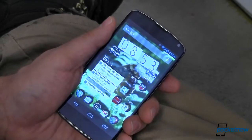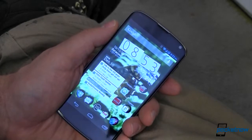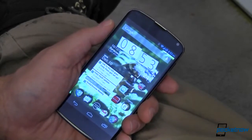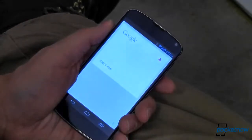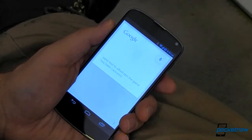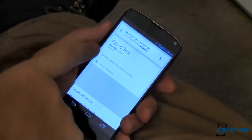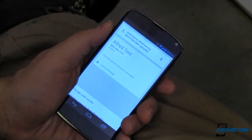Although it did come with Ice Cream Sandwich, Jelly Bean and newer versions have added some cool features that are really helpful. That's a whole different topic, but just to show you how quick and powerful it is — send text to Alfred Test: 'the game has been cancelled.' And just like that I have a text message for Alfred Test at his mobile number saying that the game has been cancelled.